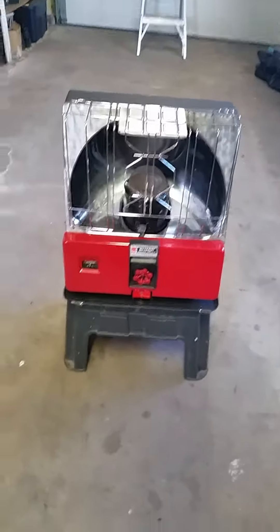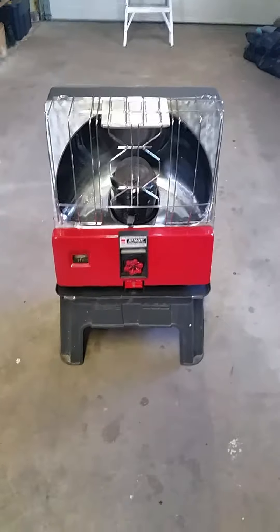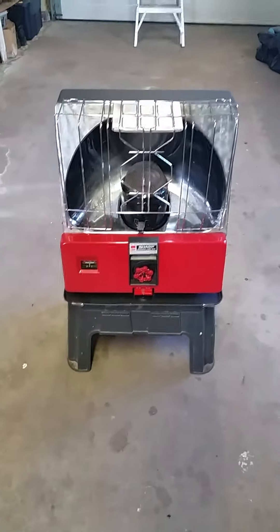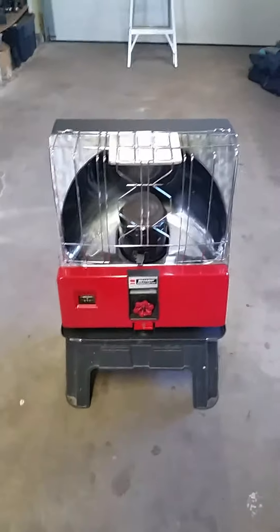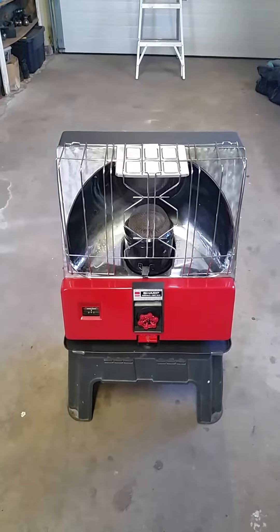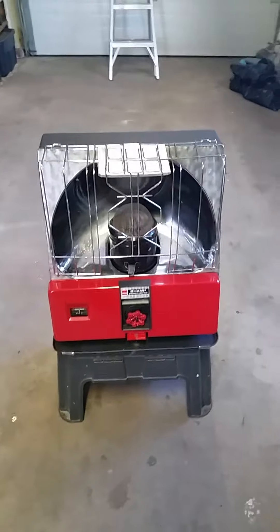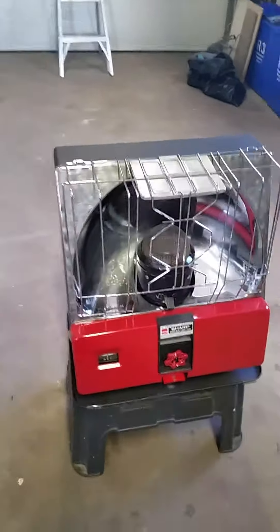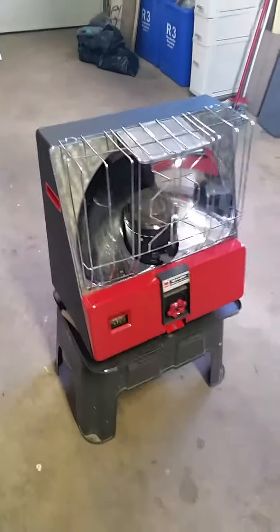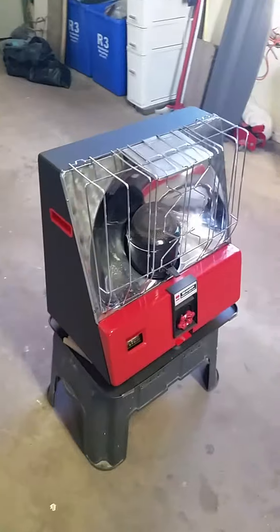Good morning folks. I thought I'd do another little video clip of a new radiant heater that I got from a good friend of mine, Jack DeWitt. It sat in a barn for 20 years and he was watching my videos, seeing that I could play around and like to restore them, so that's what I did — he gave it to me.